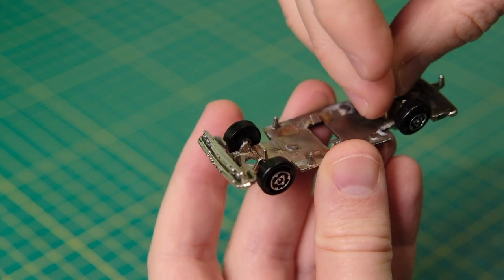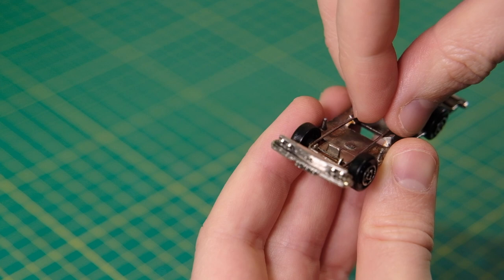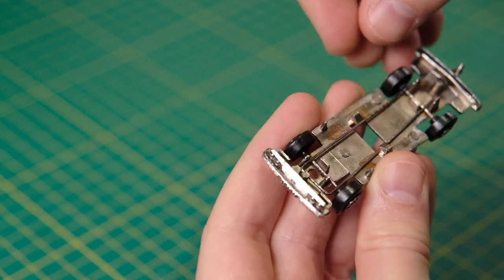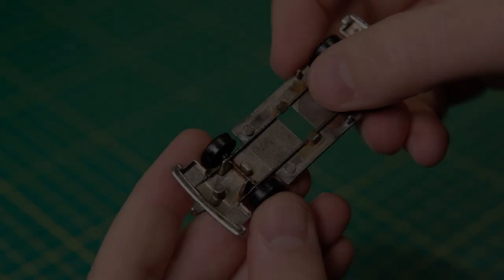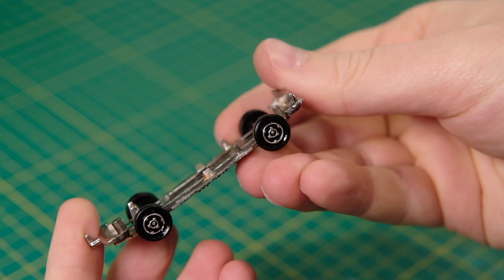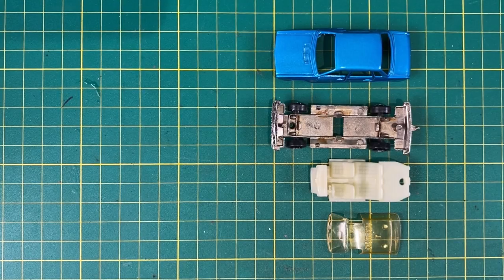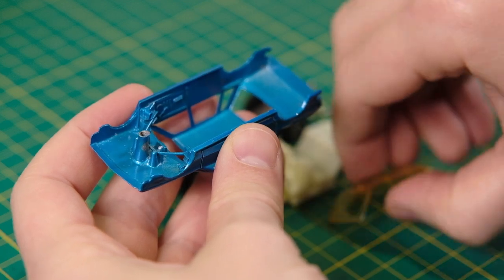This will be why this casting is my first encounter with a K70 — yet another slightly left-field casting choice by Majorette, a bit like the Oldsmobile Omega I restored in the same colour a few months back. But at least the K70 was contemporary and European, so it might have actually been seen on the roads of the continent, unlike the Omega.